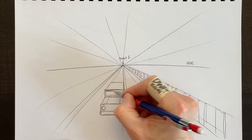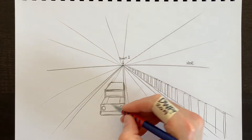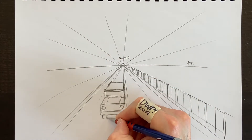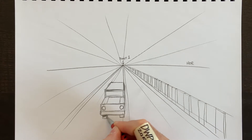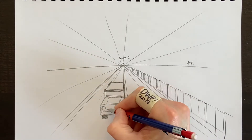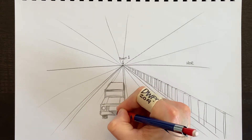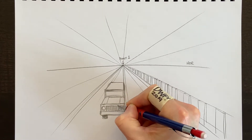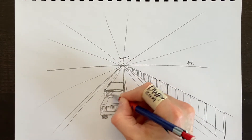We'll put the wheels down here as little rectangles that we'll fill in with black, and then add a grill at the front. Next, I'll show you how to draw buildings on the left side of this drawing.